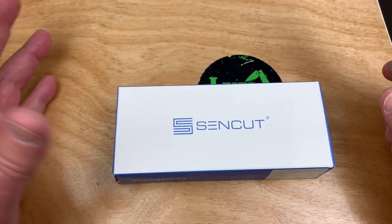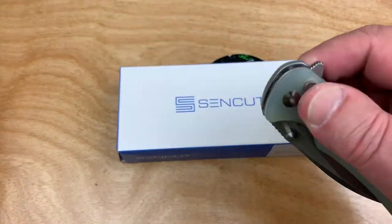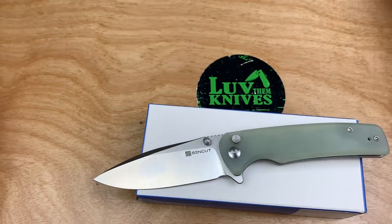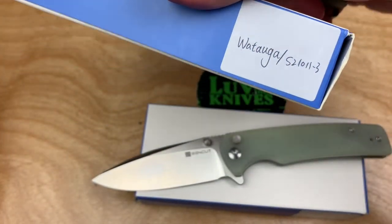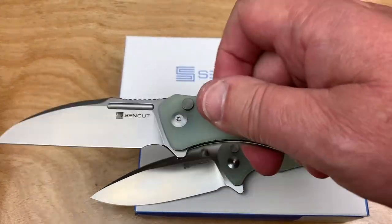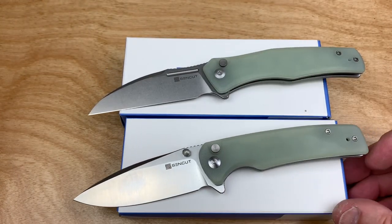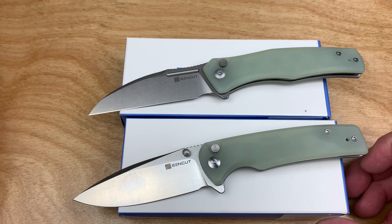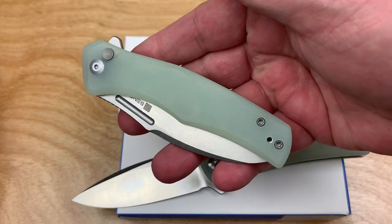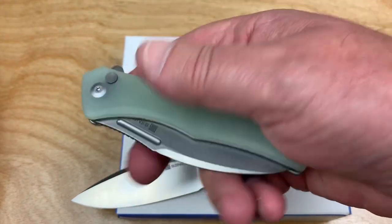I've been very impressed with SenCut. This one here is the Sakshi, and I still can't find it on their site as of filming today. I haven't found the Wataagua either, and I bought these in Atlanta at Blade Show. Everybody else was off buying their $1,000 and $600 knives, and I was over there buying $45 shooters. But I'm having a hell of a lot of fun with mine — theirs are in their display case, and these are in my pocket. They're fidget-friendly and a lot of fun.